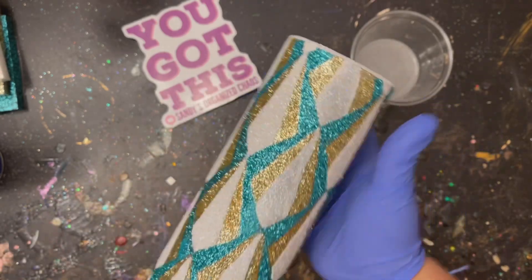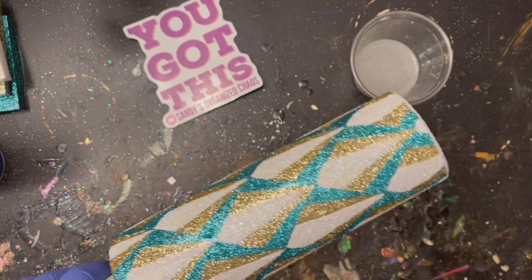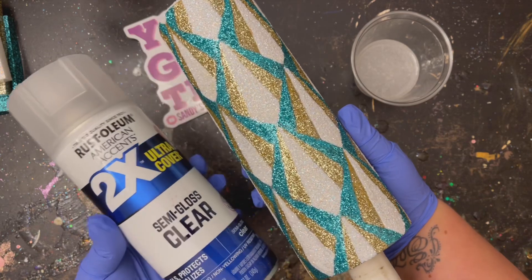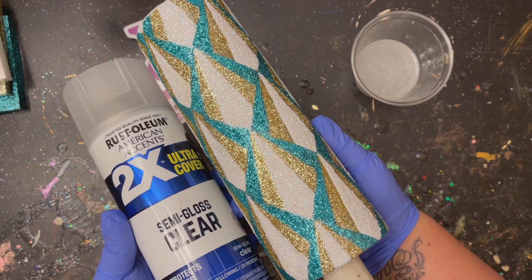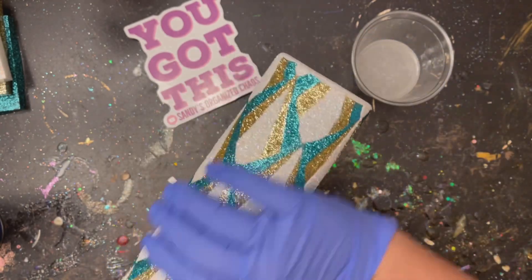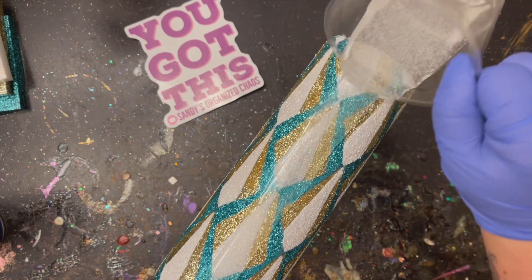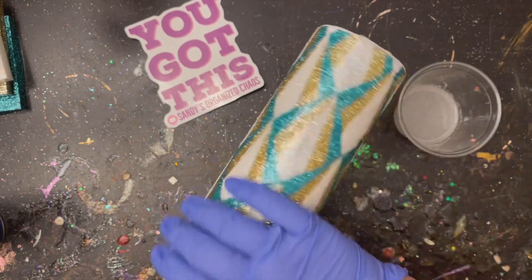This is what it should look like when you're done — you're doing a great job. Now we don't want any of those glitters to shift around, because little specks of blue or gold in your white would be a problem. Let that dry completely, then go outside and give it a really good coating with a two-times ultra cover clear spray. Come back inside and swipe your hand over it — if any little glitters still come off, give it one more coat of that clear spray. You don't want any glitters moving around before you do your epoxy.